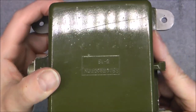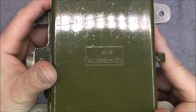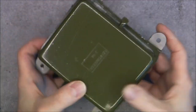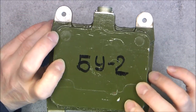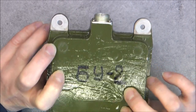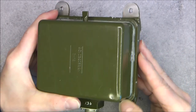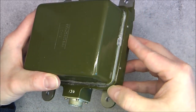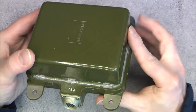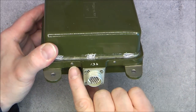Model number in ceramic letters BU2, big serial number here, another type number written on the back. When I received it, it was sealed all around with a silicone seal and I had to pry open the cover which is also secured by set screws.